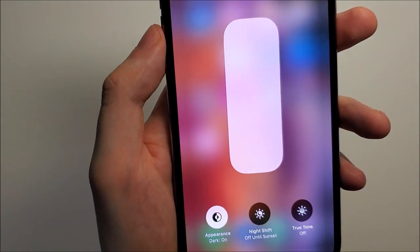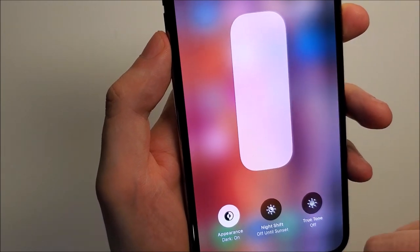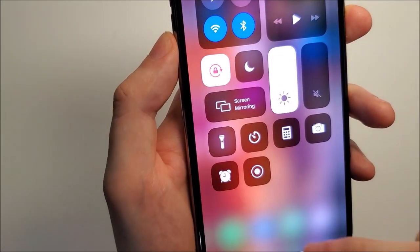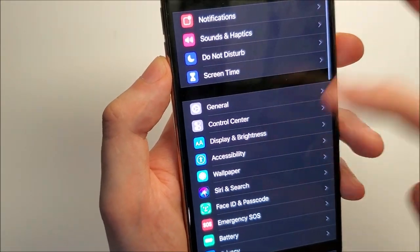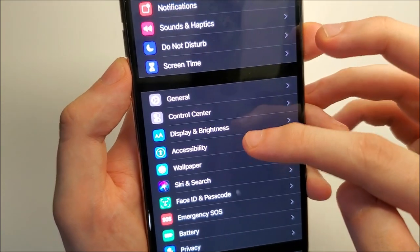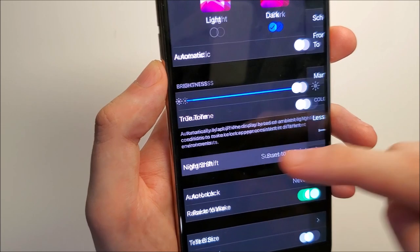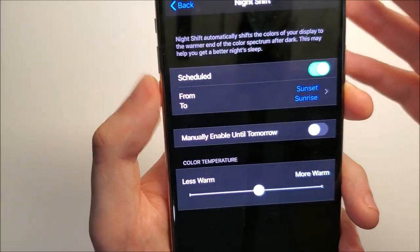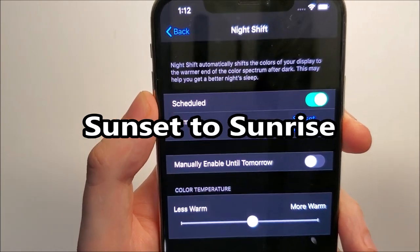So if you want it on all the time or on a better schedule, instead go into your Settings, click on Display and Brightness, and you'll see Night Shift. Currently it's scheduled from sunrise to sunset.